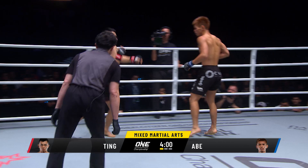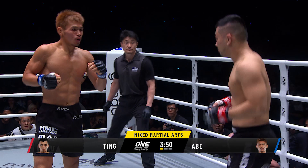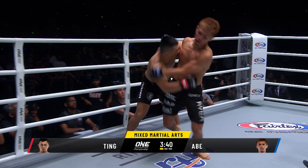Ev Ting getting a whole lot of trouble. AJ Arba, a house on fire, landing that right hand to the side of Ting's head. Ting's gotta be careful. Beautiful little judo trip right there. Ting's gotta recover — a long way to go, 3:45 in this first round and Ting's been caught clean. Abe's gotta slow down, be patient. Looks like Ting might have recovered, but Abe trips him again beautifully.